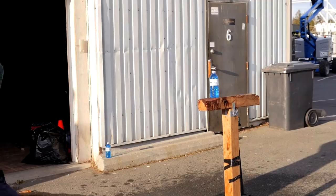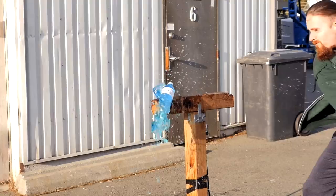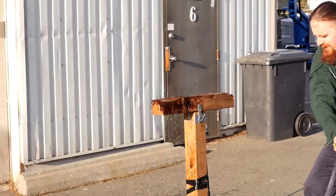Tatami mats are kind of pricey for something to just destroy, around 10 bucks a piece. That's a better practice tool, but it adds up quickly.